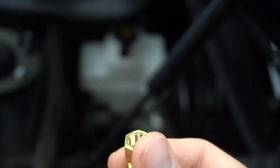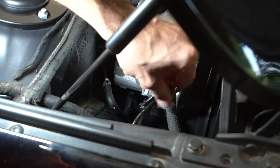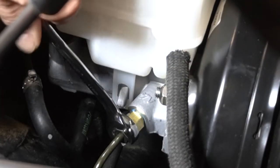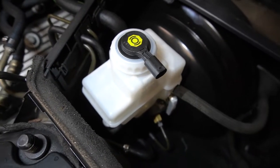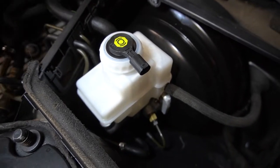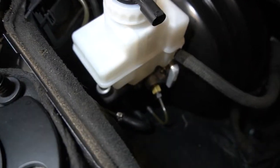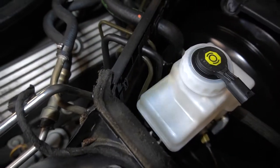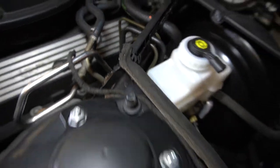I'm going to try to bench bleed this sucker. We've got four lines coming out of here — three of them are coming out of the master cylinder itself, and then there's another one that's a return line for the DSC. This one goes to the DSC pump, so that's the fluid that comes into the DSC pump — that's your stability control.